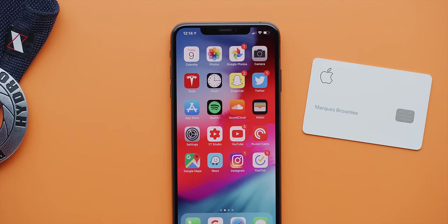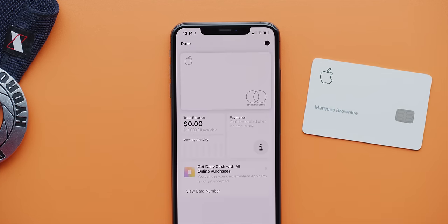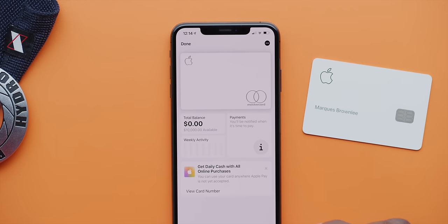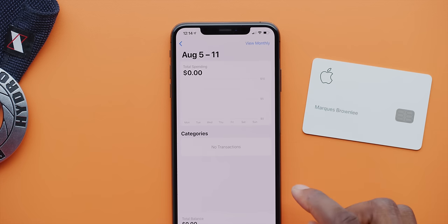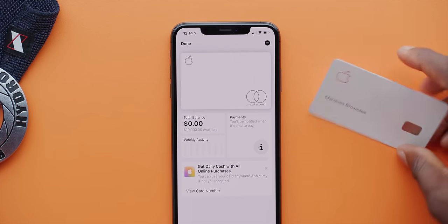And on top of that, there are a lot of legitimately nice features in the wallet app that you may already know. Since it's a credit card, there is a slider to show how much interest you'd be paying versus different payment schedules with this really clean, intuitive UI. The red color actively discourages you from making the minimum payment and racking up more interest. So that's pretty cool.